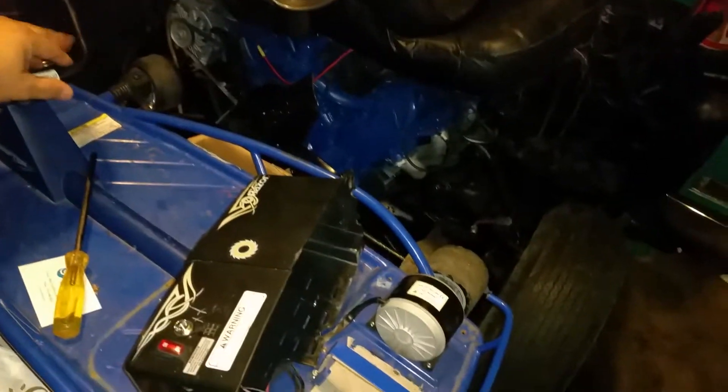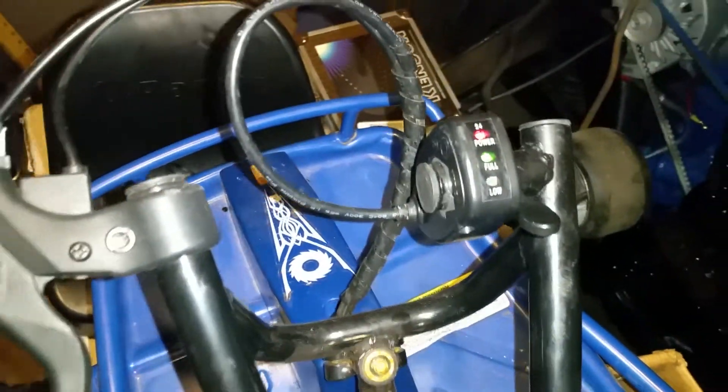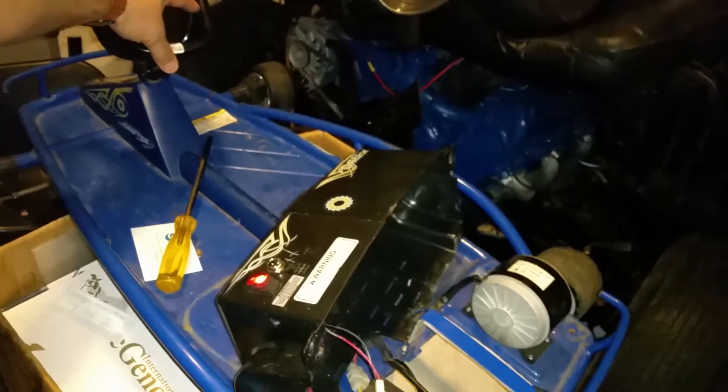Check this out — when I hit the throttle up here with my hand, you can see it shows... you gotta turn it on. You'll see that it says power fully charged, and then when I give it a little gas up here...